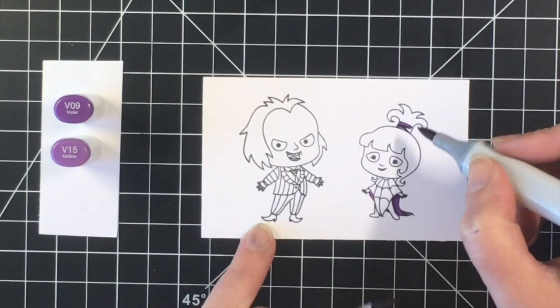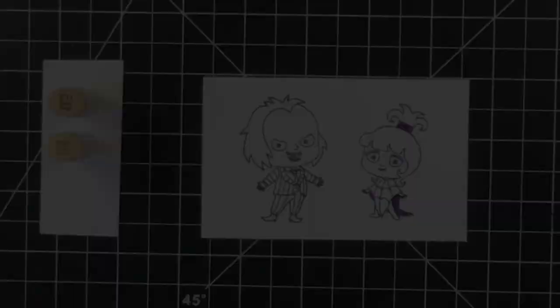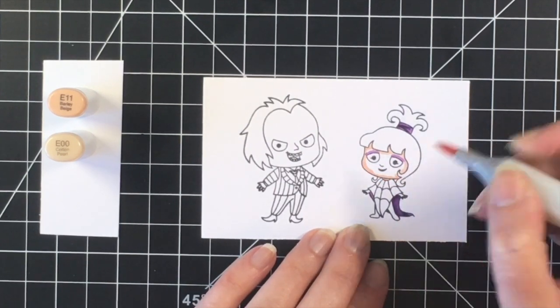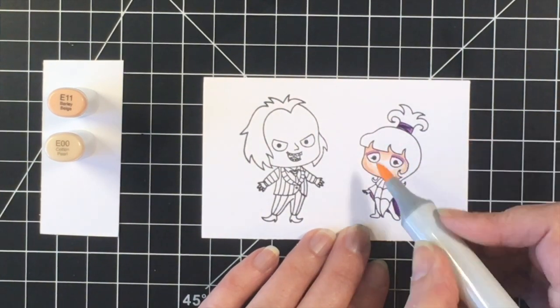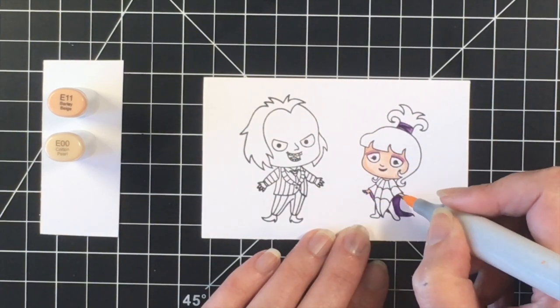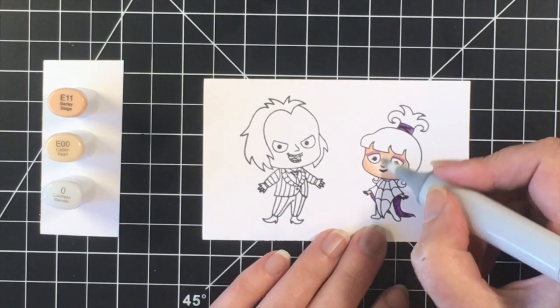I'm starting off the coloring using the purples. I'm doing her ponytail holder and the back part of her dress, and then I gave her some purple eyeshadow as well. For the skin, I'm only doing a two-color blend here because her skin is quite pale, and once I get these two colors on, I'll actually use my blender marker to push back some of that color to make it even lighter.